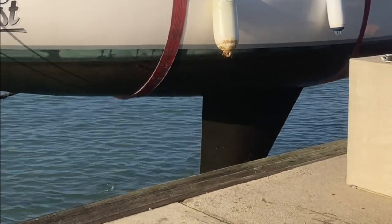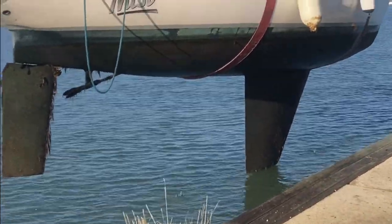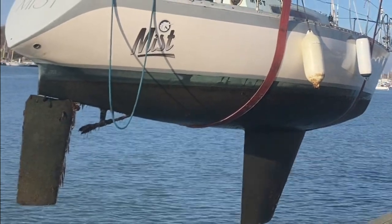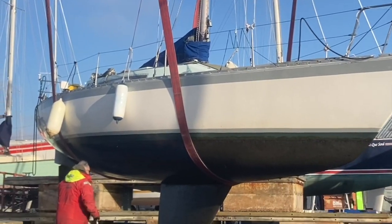Hey everyone and welcome to Saving Mist. Mist is a 1975 Nicholson 33, three-quarter tonner design. She was gifted to me early in 2021 and she's now out having a little refit before the season. This year we'll see Mist having some family cruising, some racing — both double-handed and solo — but most of all having fun on the water.